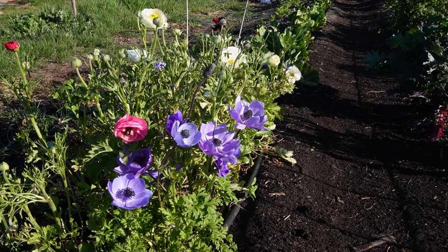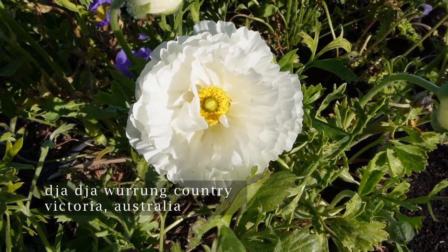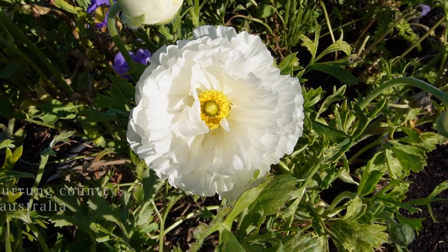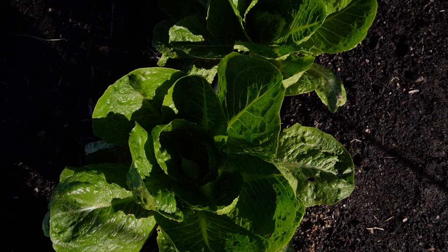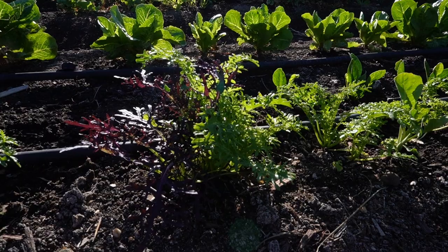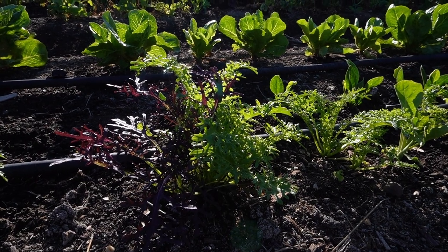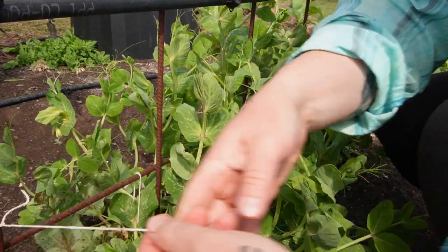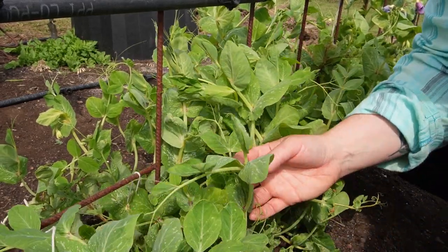Welcome back to Three Barrow Farm and welcome spring. Everything is growing bigger with the recent rain and warmer days we've been having here in central Victoria. Previous to the rain we recently had, we've been having long dry spells, so I have been having to keep the water up to the garden, especially on the seedlings I just planted.